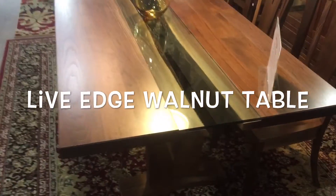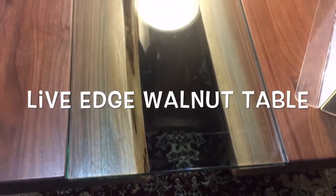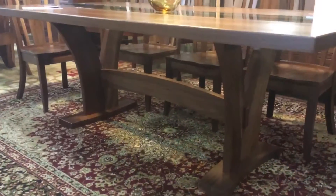Shown here is a walnut live edge table. Please notice that the live edges point to the center of the table, which are covered by a piece of glass. This allows the beauty of the live edge and still allows the outside of the edge to be square.